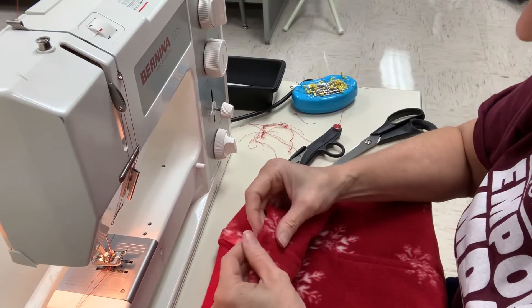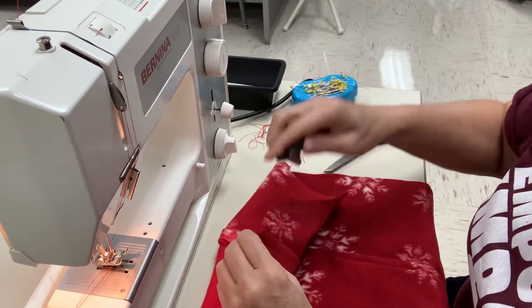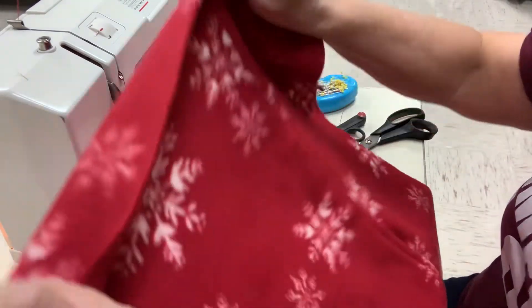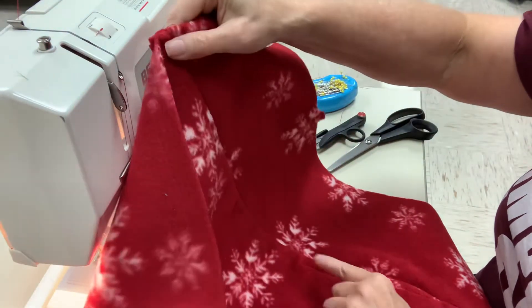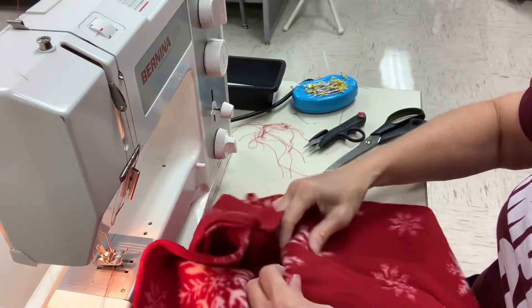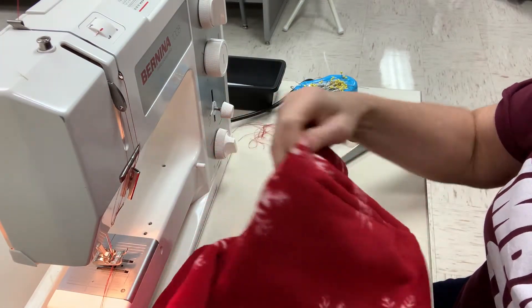This video is going to show step number 52, which is we're going to top stitch the center panel, and it's going to be a continuation of the top stitch that we did right here at the pocket.